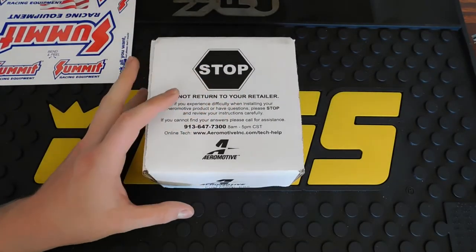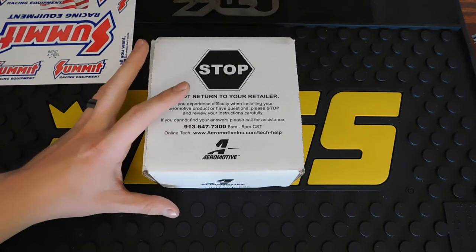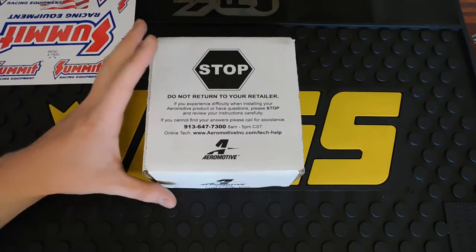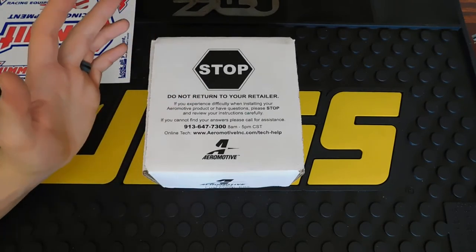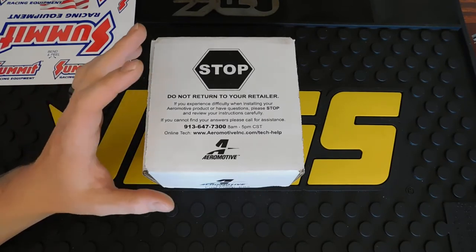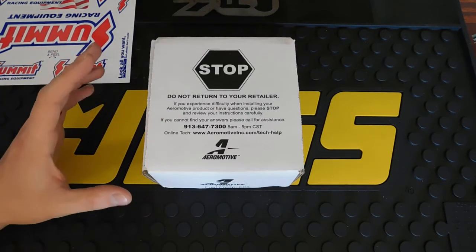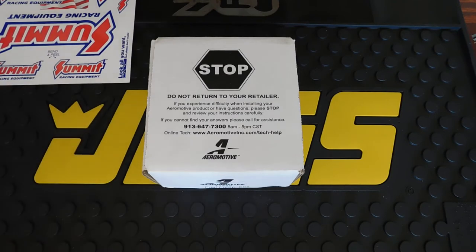Some quick specs on this fuel pump: the stock free flow rate is around 255 liters per hour — don't quote me on that. This one is 340 liters per hour, which meets the requirement for the Holley EFI at 90 gallons per hour. The stock maximum PSI is around 20 — again, don't quote me — but this one has a maximum PSI of 90. So it is not a stock replacement, but it's a great upgrade. It will work not only for Camaros but Firebirds as well and many other vehicles.